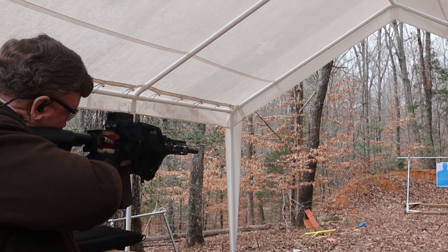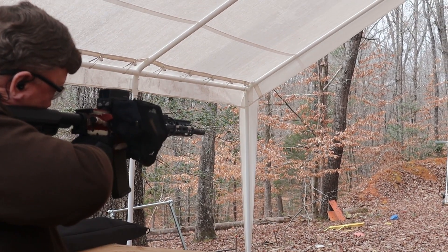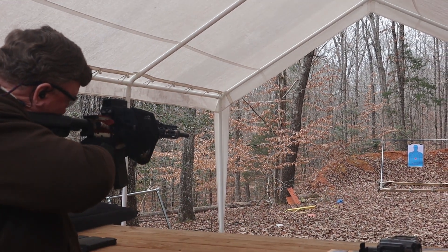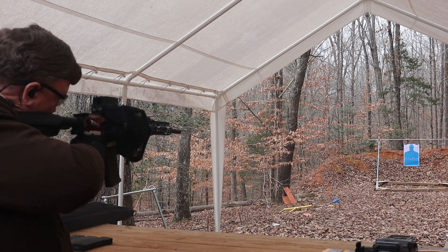We fired multiple magazines with this ammo out of my Ruger AR-556. It worked great — didn't have any problems with feeding, no failure to ejects, no problems at all with the ammo. It worked flawlessly.